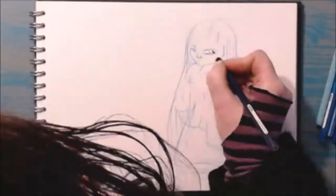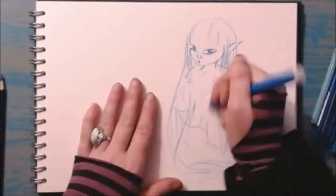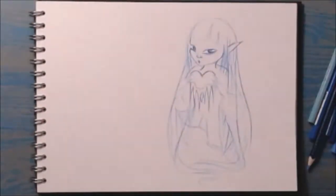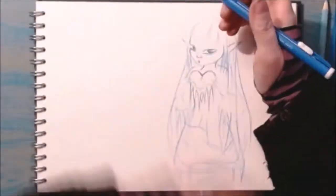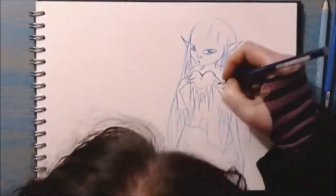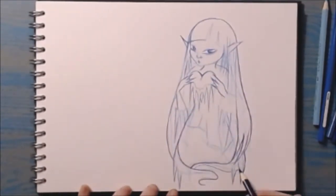For this piece, working in my new 300 GSM watercolour sketchbook by Pink Pig, I decided to figure out the sketch with a pale blue Faber-Castell Aquarelle watercolour pencil. Then I'm defining the lines with various shades of Faber-Castell classic colouring pencil. This way, when I begin to add the watercolour to the piece, I can wash away the more sketchy lines I made with the watercolour pencil. I find this is a nice way to start a watercolour character painting.